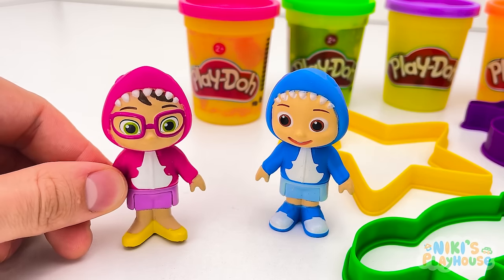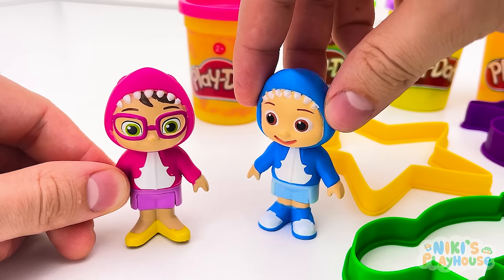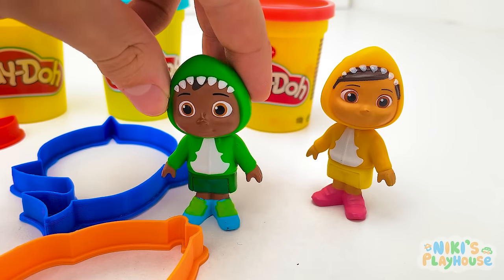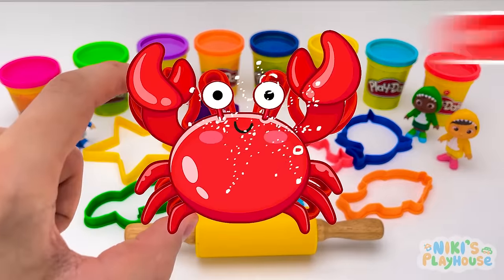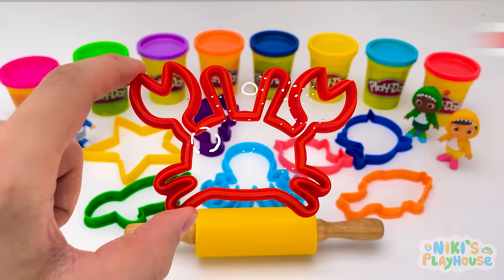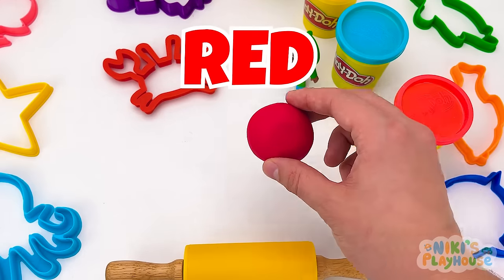Hi friends! Who wants to make shapes with Play-Doh? Let's use these shape cutters! Wow, they're sea animals! What's this animal? It's a crab! Which color dough do we need? Red!